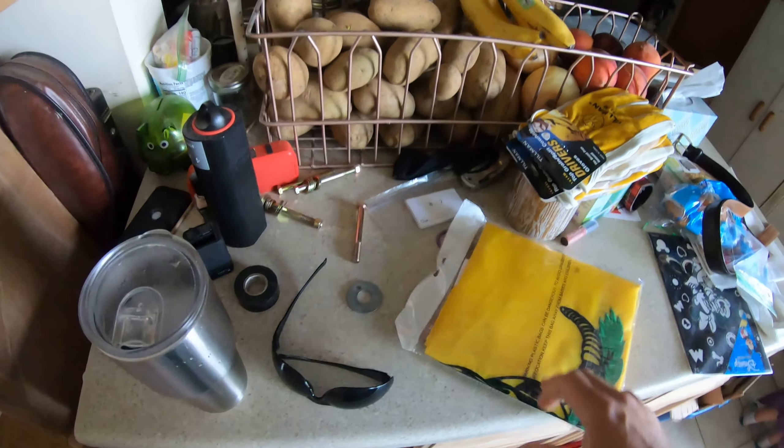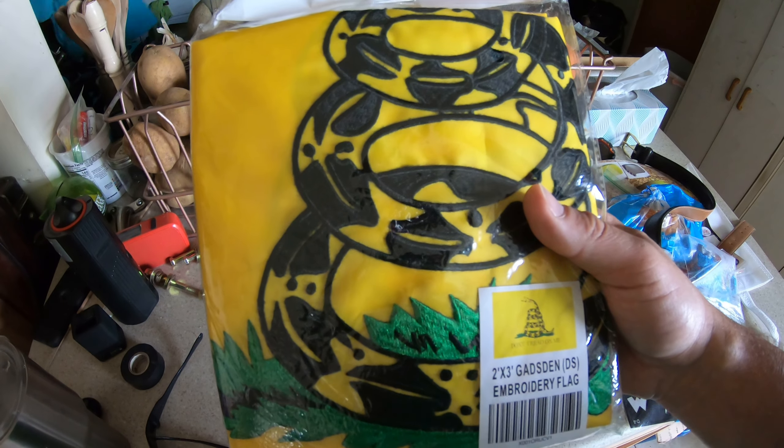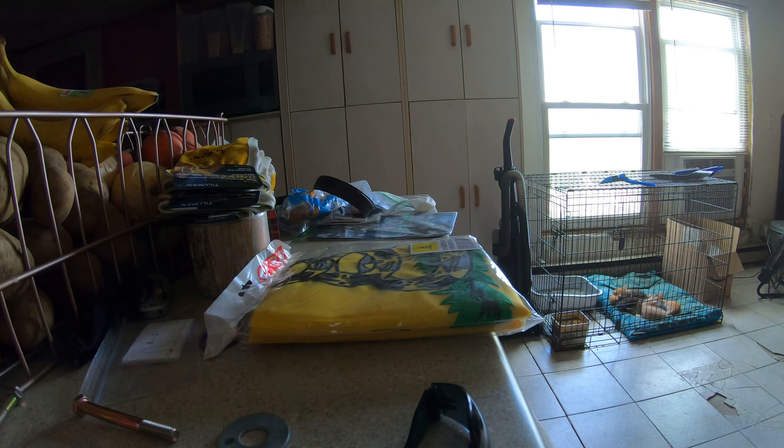Our Don't Tread on Me flag came in yesterday. This looks pretty good — I'll have a link to it from Amazon. It's embroidered. Where we live in South Dakota there's a lot of wind, so I'm curious to see how long it lasts. It was rated really well.